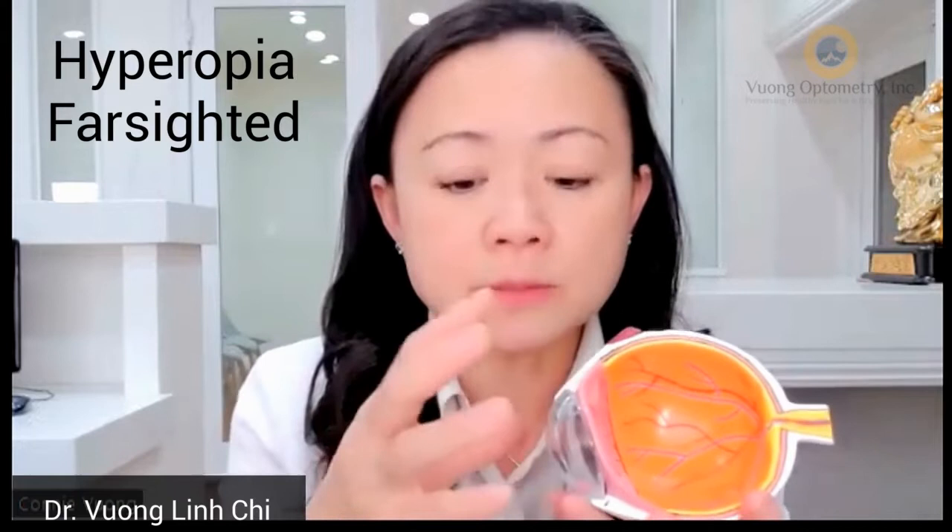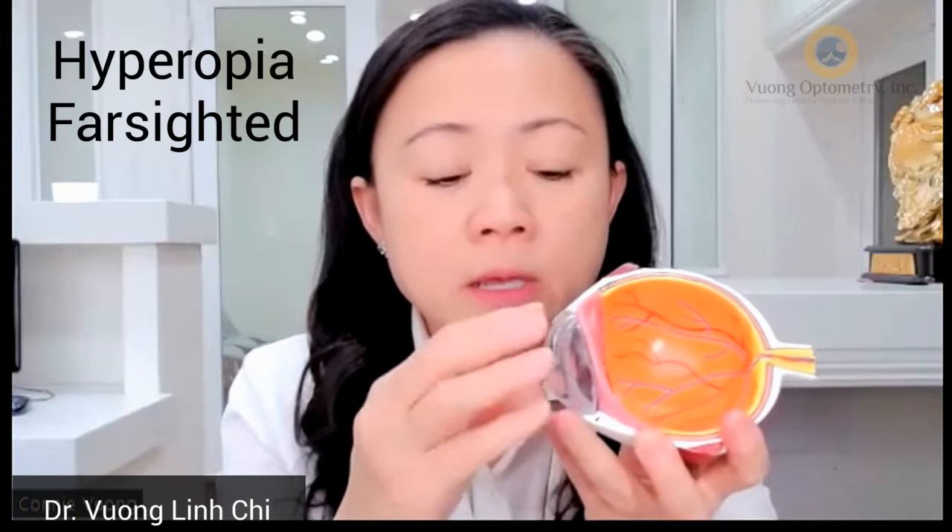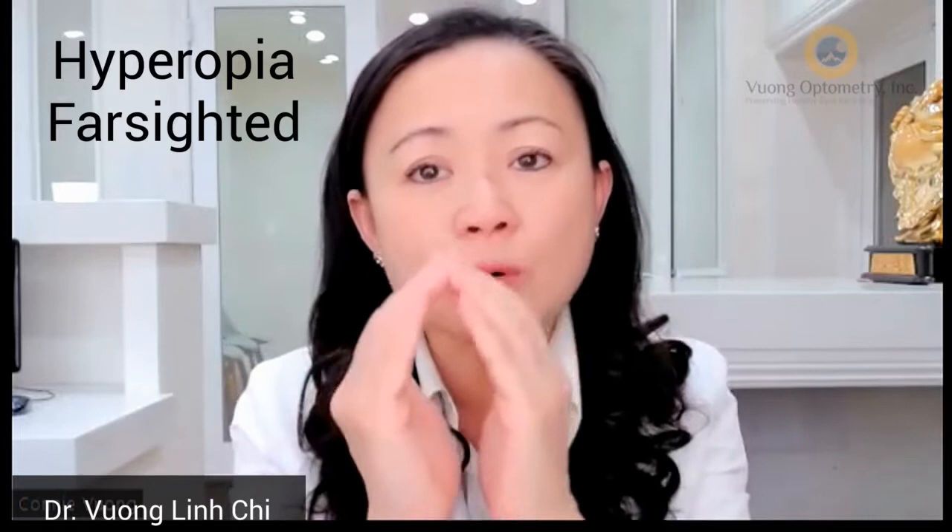For farsighted patients, the eye is born a little bit shorter. So we need to give them more power. The ortho-K works by moving the corneal cells to the center of the cornea — like building a sand castle to make it higher. When the cornea elongates out a little bit, it gives the extra power that a farsighted person needs to see clearly at distance and near.